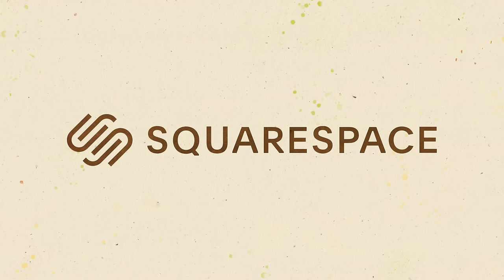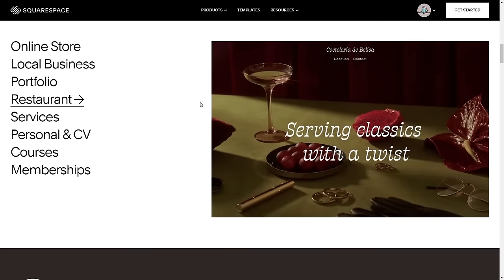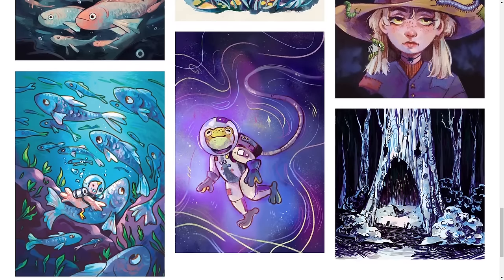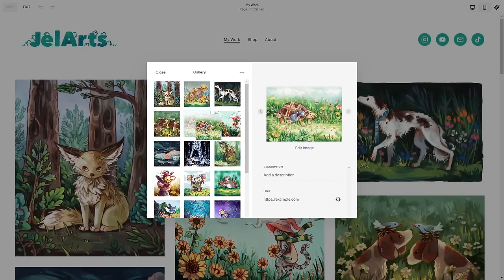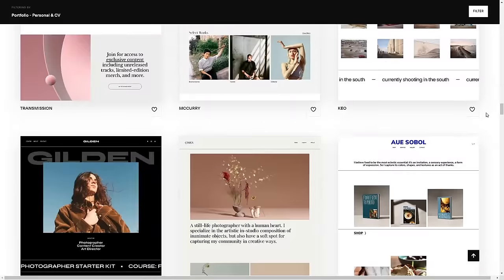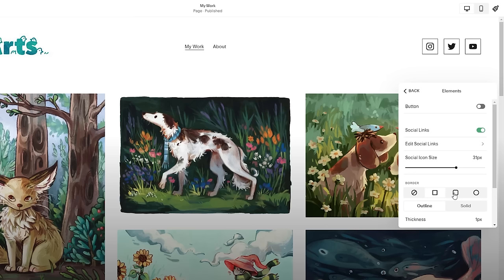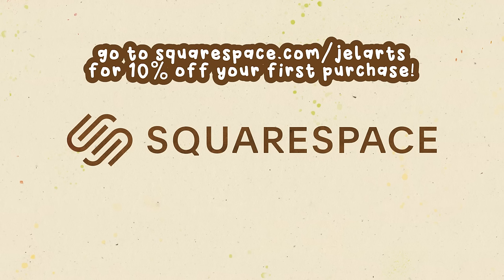Now for a break to thank this video's sponsor, Squarespace. I've been using Squarespace for a couple of years to host my website, mainly for my portfolio. Since I'm an artist it's really important to have a place to display a curated collection of my art online, which is different from social media, and it's really easy with their portfolios and galleries feature - just upload your images, drag and drop to rearrange, and Squarespace displays them in a nice grid. I also have an about page, and I built my site using their pre-built templates which you can customize extensively. Go to squarespace.com for a free trial, and use squarespace.com/gel-arts for 10% off your first purchase of a website or domain.